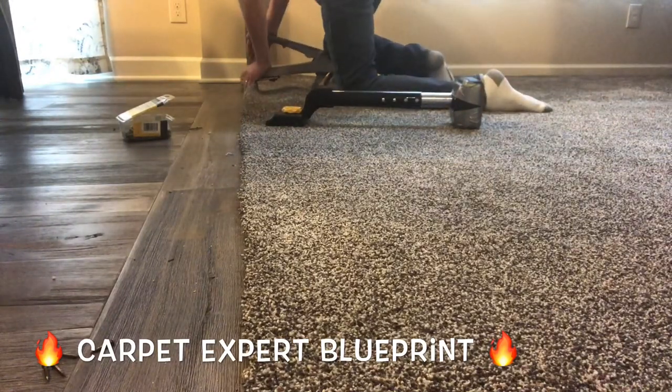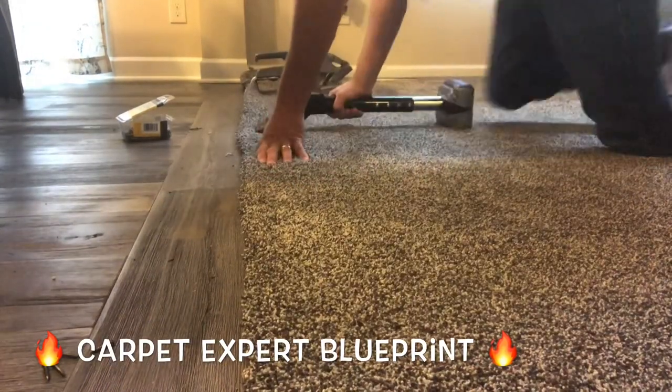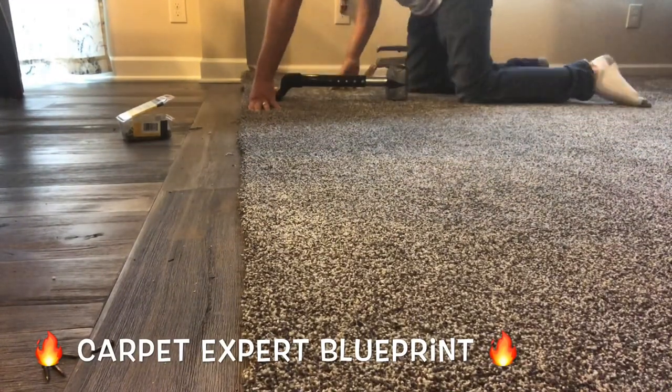Once we know we're good to go, we're going to crease the carpet onto the tack strip to ensure it's not going anywhere. Then we take our knife and tuck knife — whether that be a 5-in-1, a stair tool, a hook knife, whatever the case — we're going to tuck it in and make it look beautiful.